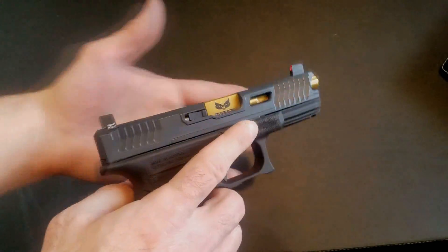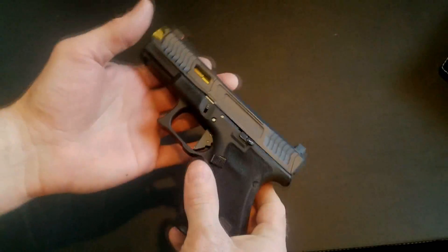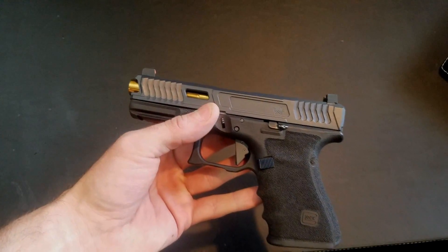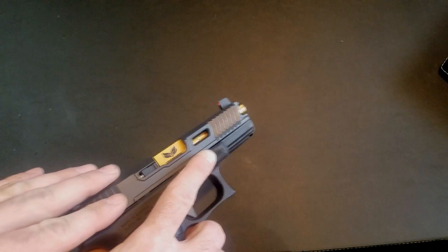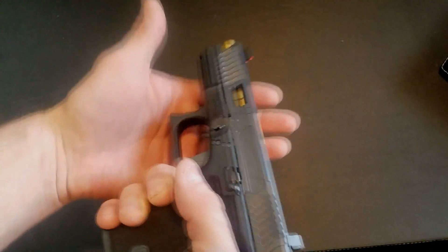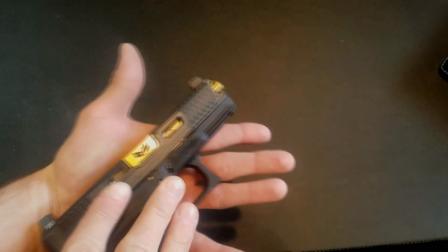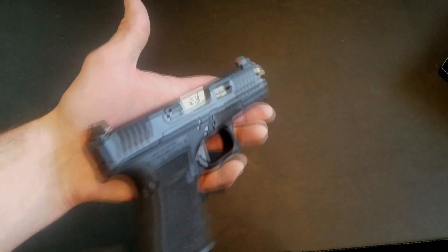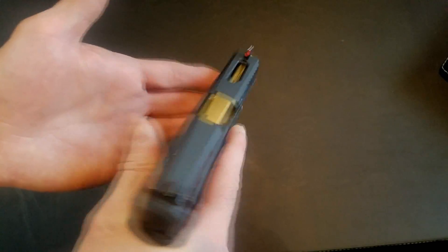You just send your slide in to Loki Tactical and for $300 you get this awesome slide package. We're doing a Tactical Toolbox special — you get a discounted optic cut when you purchase one of their packages. The Little Gazpacho and the Uncle Gazpacho are exactly the same price at $300. They usually charge an additional $125 to add an optic cut, but they're marking that down to $100, so for $400 you get an optic cut included.